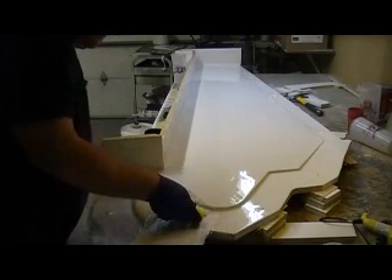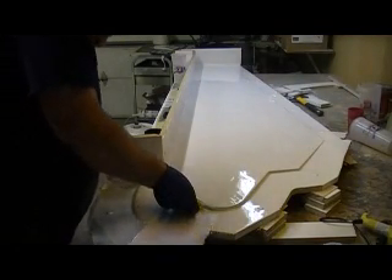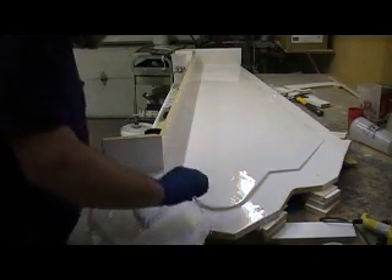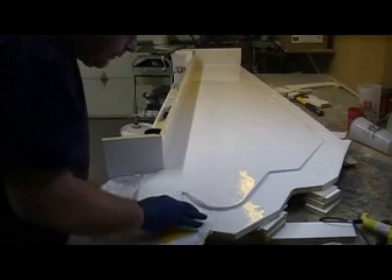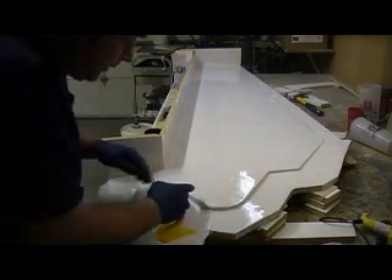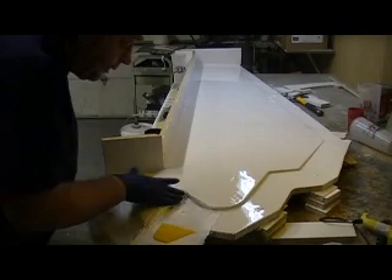And it won't keep me from having any voids in my corners, and around my dots. I've got to work that in around my dots really good, and fold that lip over.